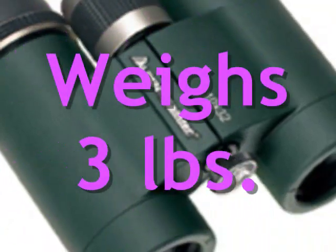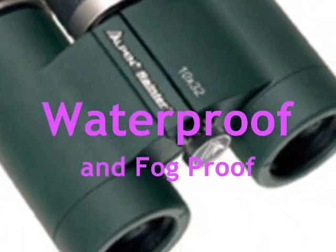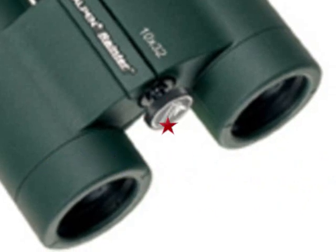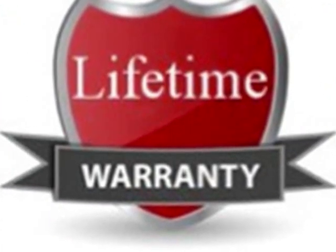Plus, it only weighs 3 pounds. It is completely waterproof and fog-proof in all kinds of weather conditions because of its all-ring-sealed and nitrogen-filled body. Expect nothing less but the best with Alpen's lifetime warranty that is rendered to this product.